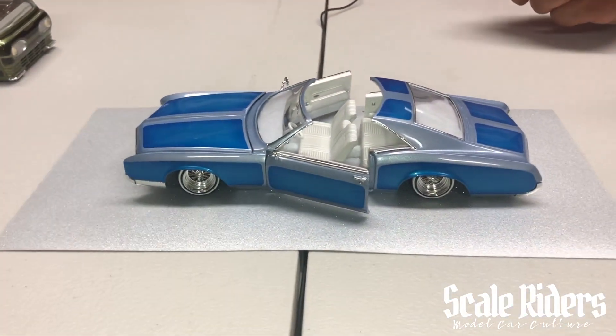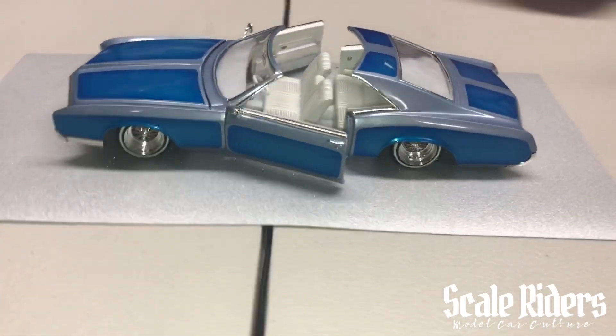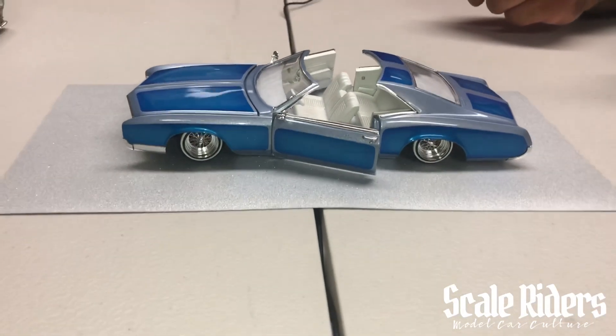I'm here hanging out with Ivan and I wanted to show you guys this '66 Riviera. The first time I saw this car was when he busted it out over at the Roadster Show in Pomona. What's up, Ivan?